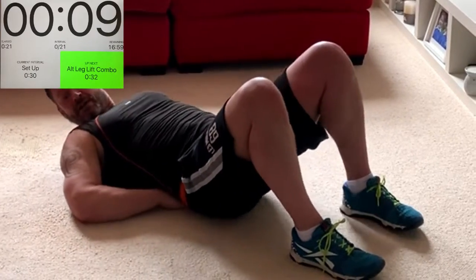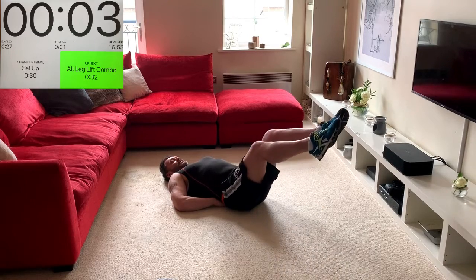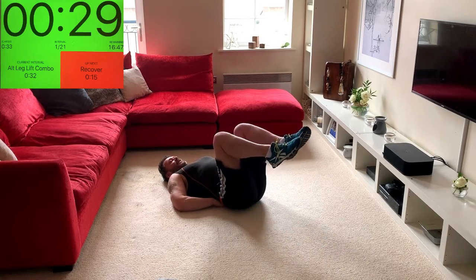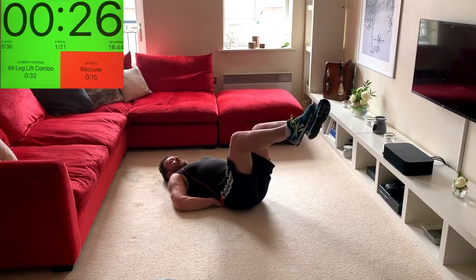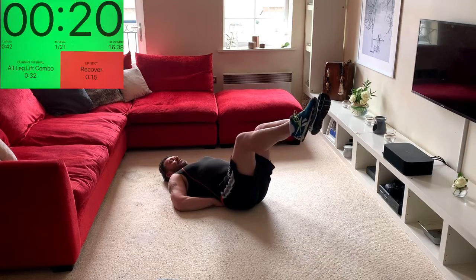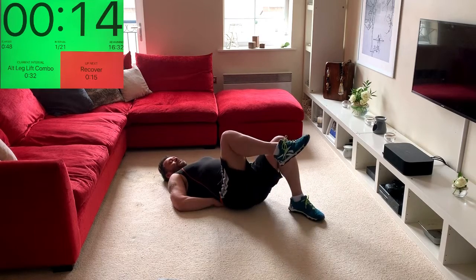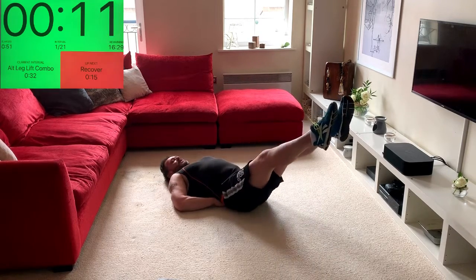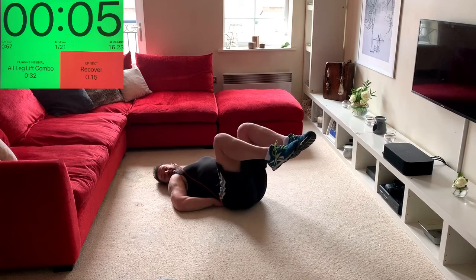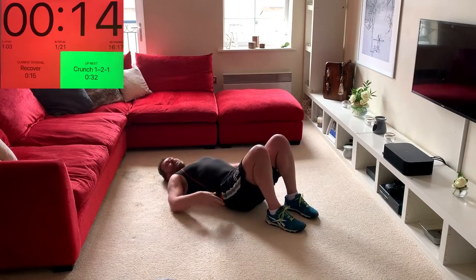We're going to start with a simple: up, up, out, out, in, in, down, down. So it's front leg, back leg, both together, both in, and then back down. Back leg up, extend out, bracing your abs, keeping the pressure on the hands. You'll notice that as you extend the legs out the back wants to lift away from the hands — brace your abs and prevent that happening.